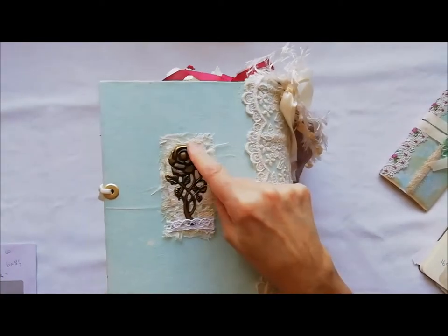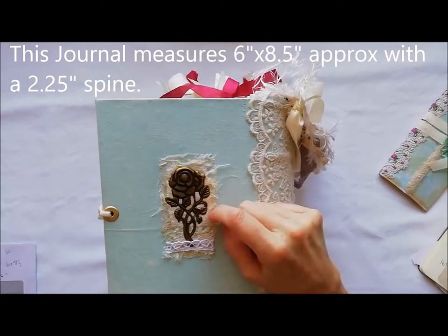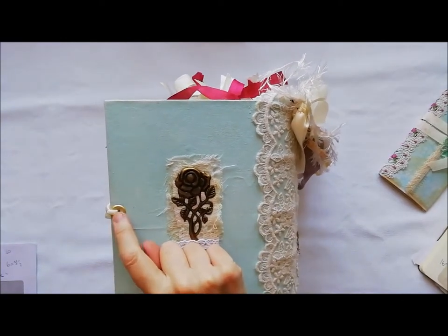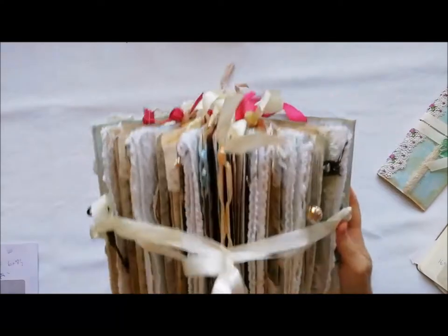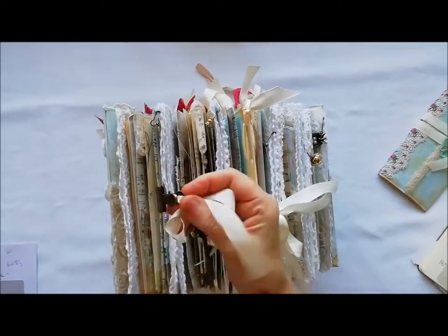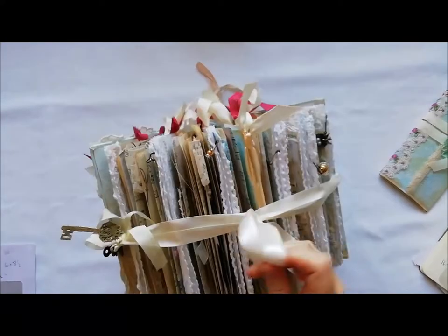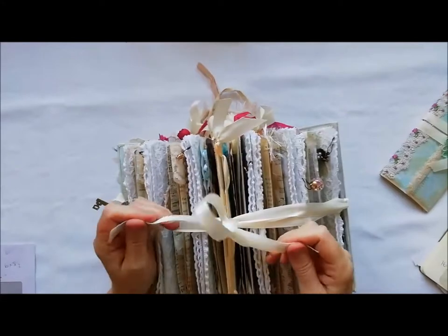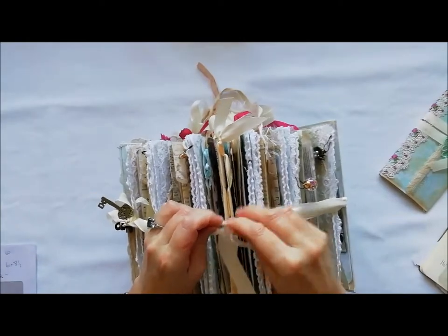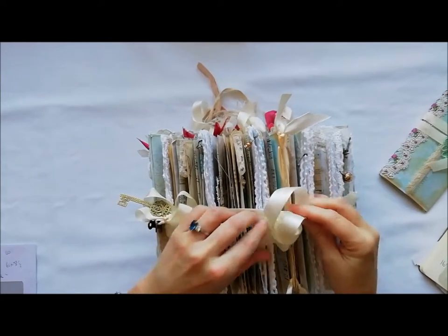So this is the back of the book. I embellished it with a little metal flower piece that I just love. I've used layers of calico, a bit of lace, and then the flower. She's got a large eyelet to close here and I've used satin ribbon and a brass-coloured bulldog clip, and I've used a key with another piece of ribbon to attach that. It's so easy to adjust — you just open up the ribbon and you can make it any length you want.